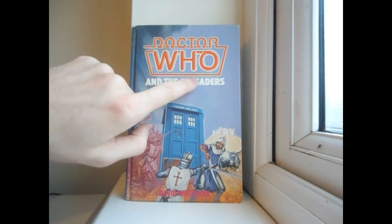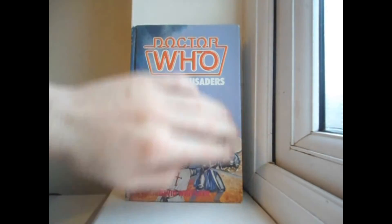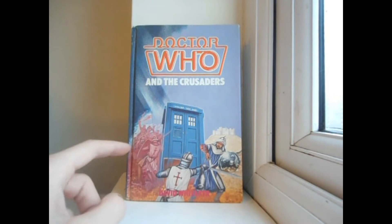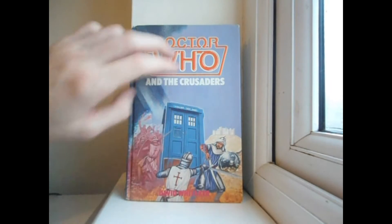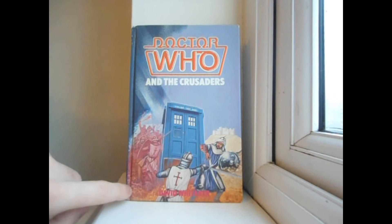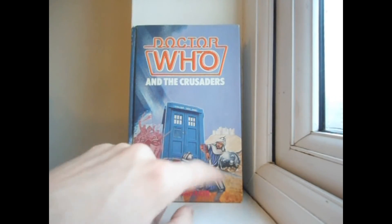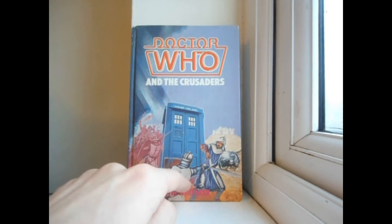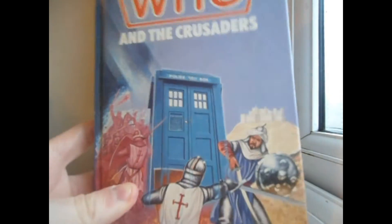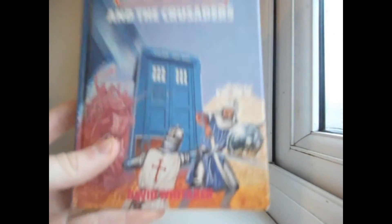For the cover art itself, we have a light blue sky with clouds and rain. In the background we have a castle on a hill. Then in these sort of rocky wastelands we have the TARDIS taking centre stage, some knights fighting — I believe that is Saladin fighting a knight in the foreground.